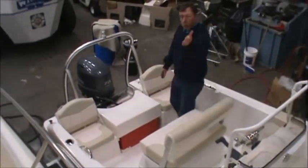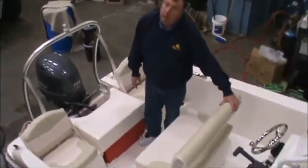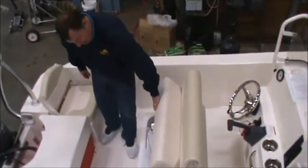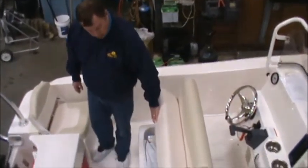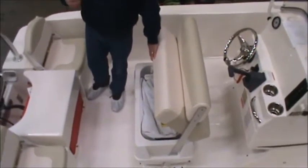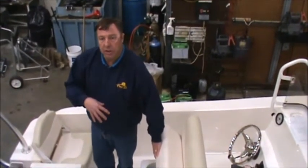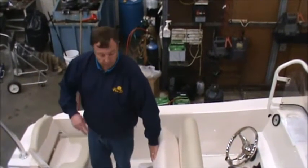Built in underneath the console is a fully insulated cooler underneath the helm seat. Right now we've got a bag of life jackets in there. That's also got a fire extinguisher flare kit, an air horn — things that you need to be water legal as part of your safety kit. We've also got a couple of fresh dock lines stashed in there for you as well.